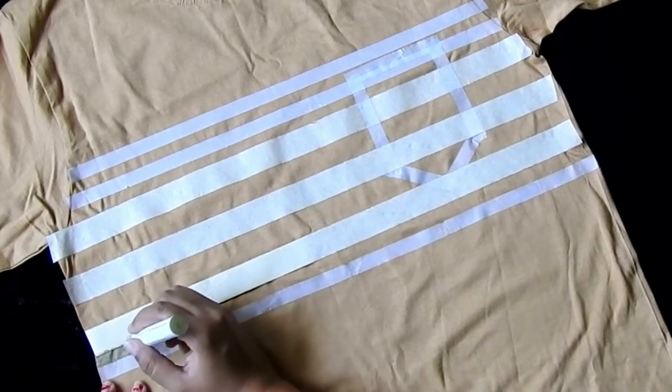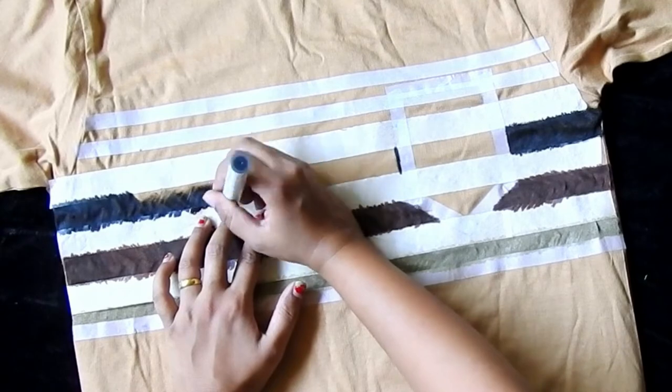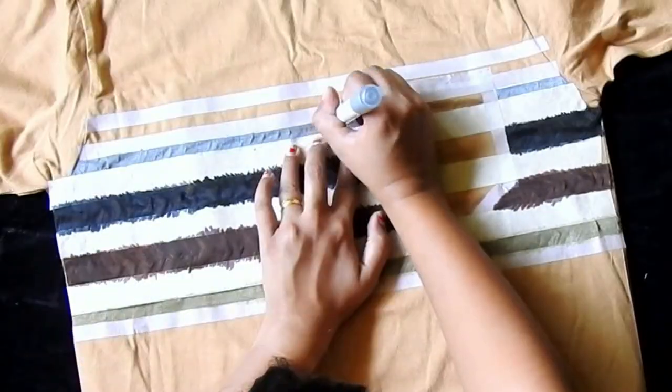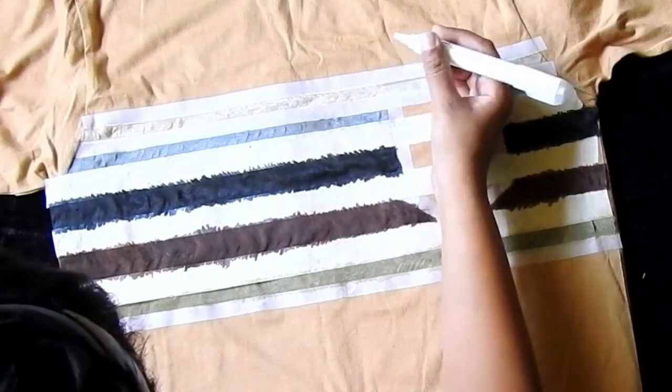To get a perfectly finished line, color from the edge of the tape towards the inside of the stripe and apply tiny strokes to avoid stretching the t-shirt. Do the same with brown, black, and all the remaining markers. Then draw the outline of the pocket and remove the masking tapes. And yoohoo! This t-shirt is all set for a casual outing with friends.